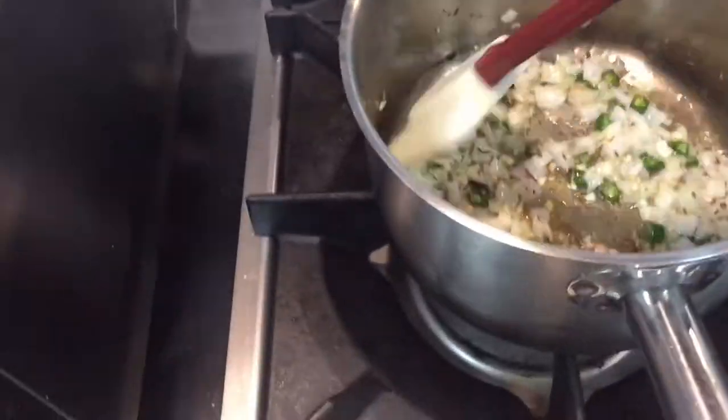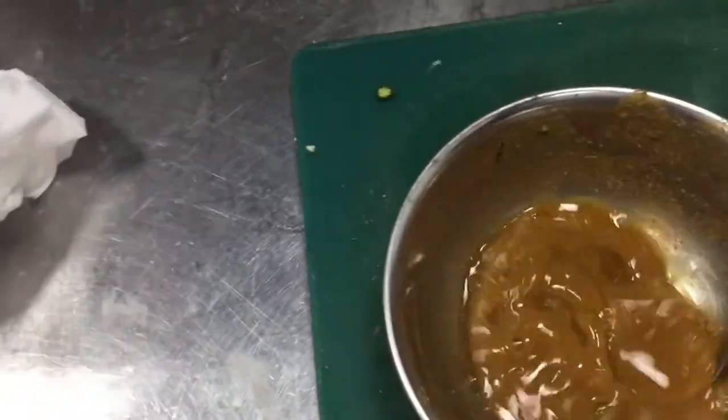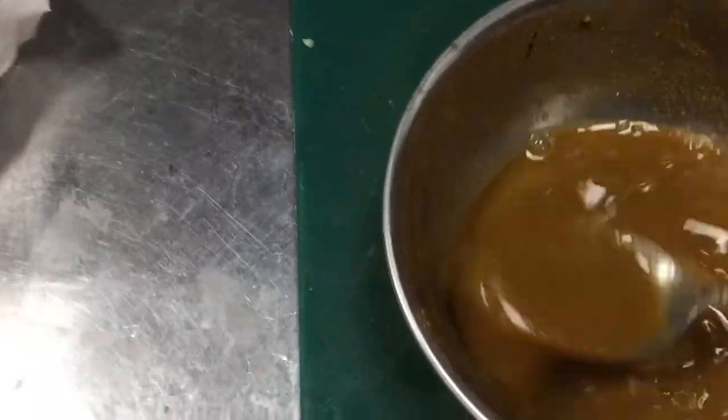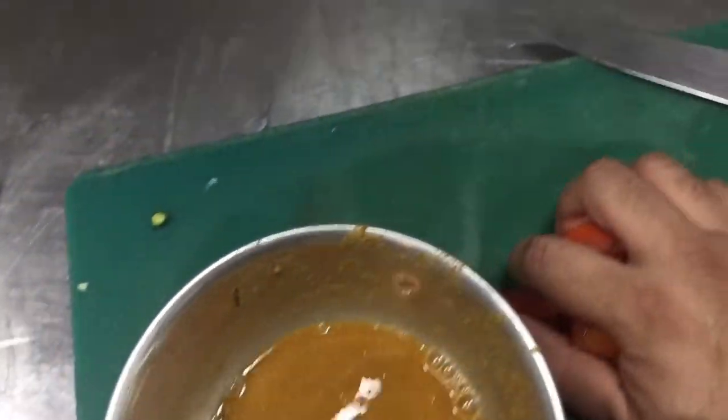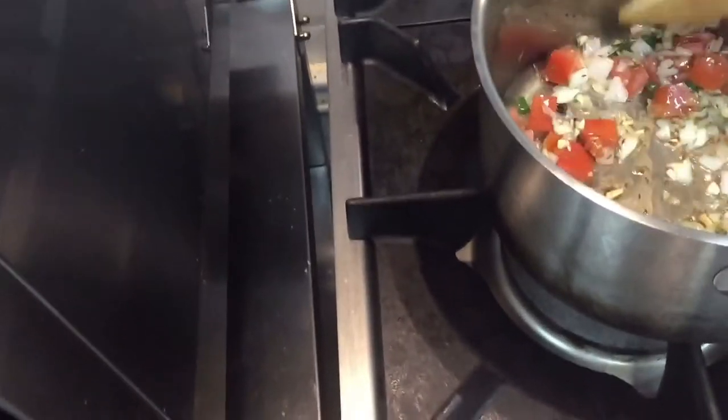Now I am putting in all the masala — the turmeric, coriander, and red chili powder. I also put in the tomato. Then I will put this masala in and then I will put the shrimp. This is going to be a very delicious curry.